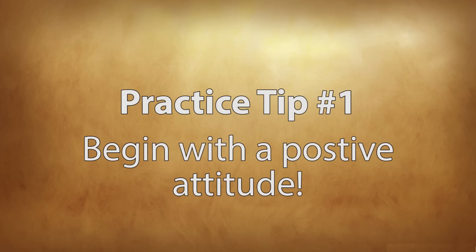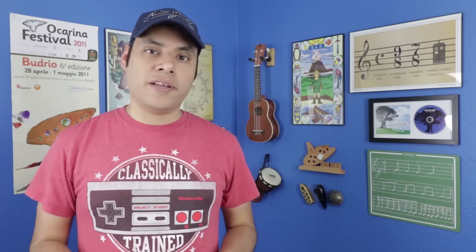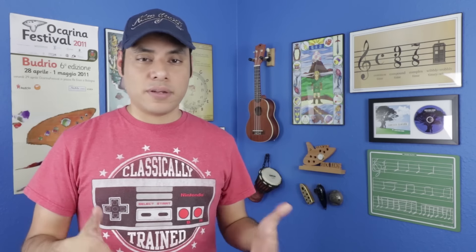Tip number one: begin with a positive attitude. If you think about it, nothing ever goes well when you approach it with a negative attitude. When you don't feel like doing something, you're automatically putting up this wall that's going to prevent you from learning, from giving your full energy, and developing certain skills. Like if you're going to do a chore or take a test, these things automatically put you in defense mode, and you're not open to learning from those new experiences. You're definitely setting yourself up for failure.